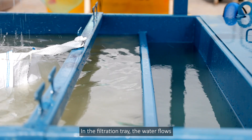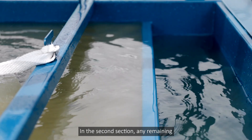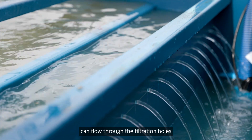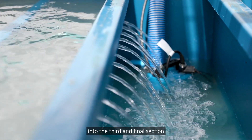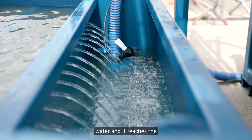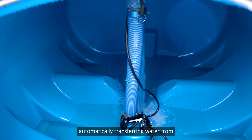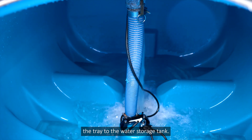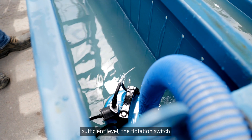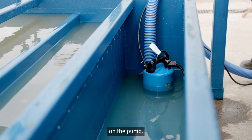In the filtration tray, the water flows over a weir into the second section of the tray. In the second section, any remaining sediment sinks to the bottom, while the water, free from particles, can flow through the filtration holes into the third and final section of the tray. As this section fills up and the water reaches the required level, the flotation switch on the pump will activate, automatically transferring water from the tray to the water storage tank. Once the water level drops to a sufficient level, the flotation switch on the pump automatically turns off, preventing unnecessary wear and tear on the pump.